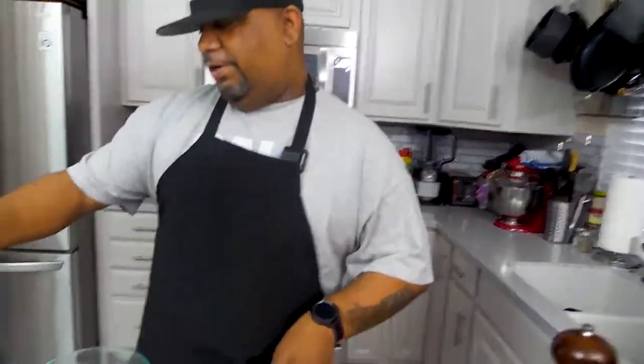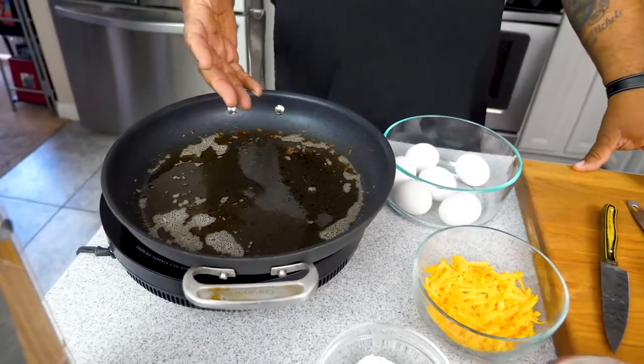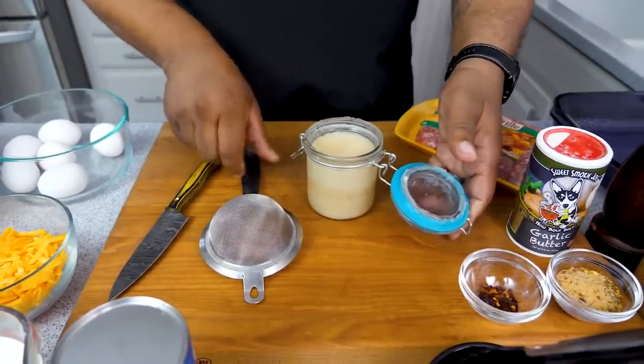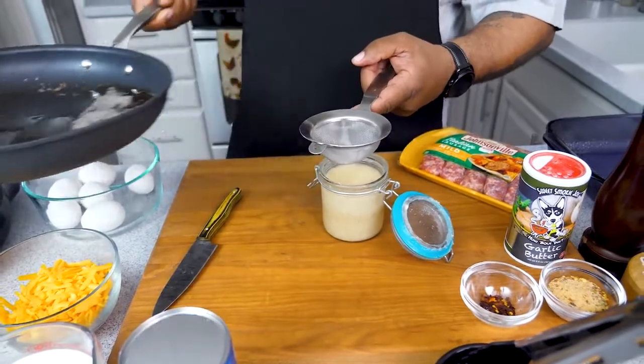The bacon is done. Now look at this — there's good bacon fat in that pot. I keep a jar where I save my bacon fat. I pour it through a strainer to remove the impurities. You can use it to level up your veggies or make a roux. My jar is full, but I just wanted to give you guys the option to start saving it. Now I'm gonna drain some of the oil and move on to the sausage.